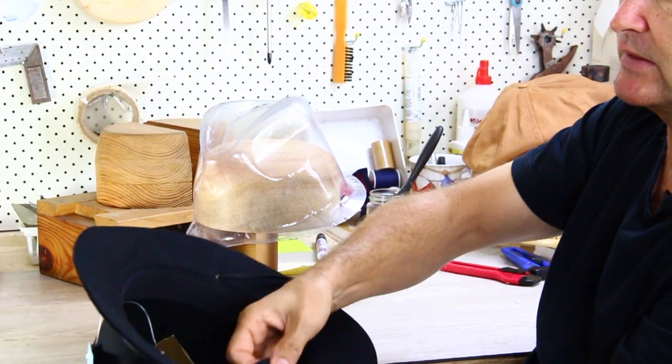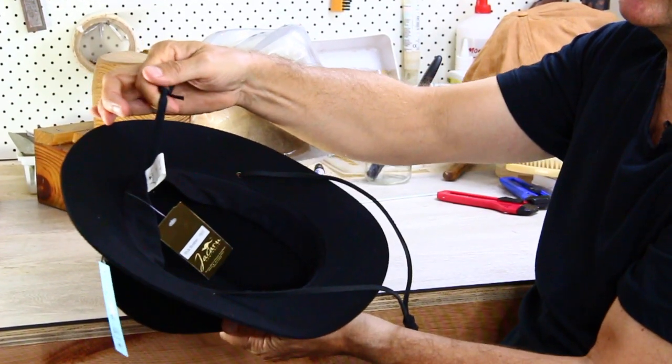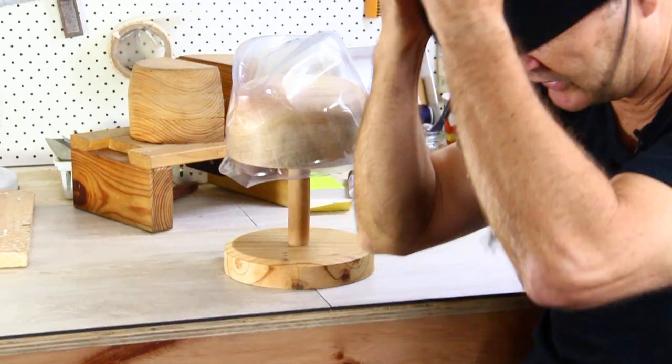Inside, easy lining. You can adjust it with the adjuster strap here. But it comes in two sizes.